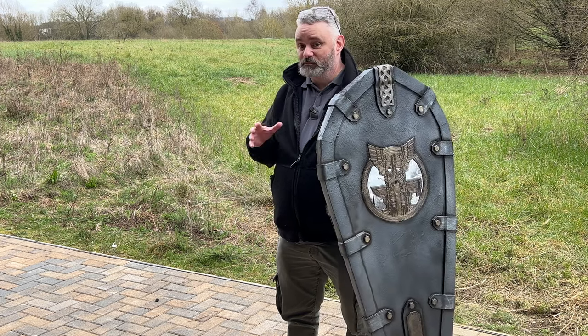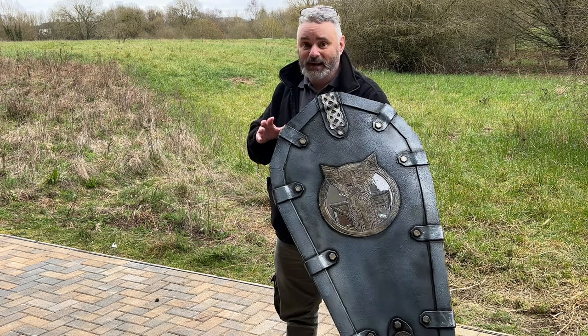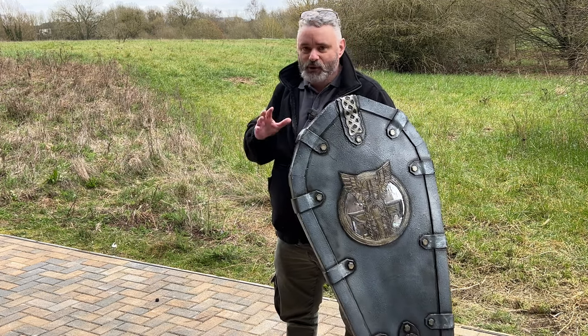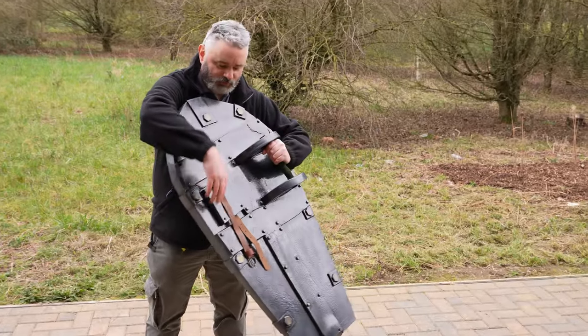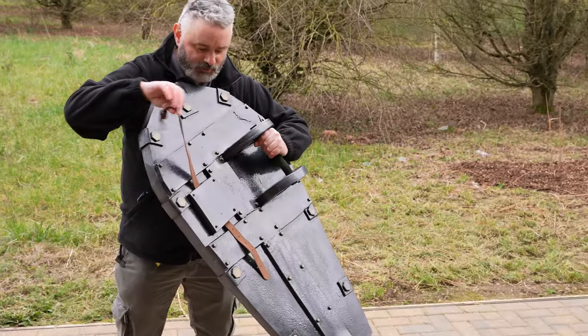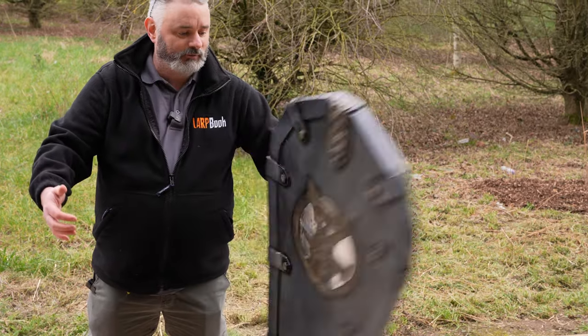It's not bad. Bear in mind this is a prototype so there are just some things that are a bit lacking on it, which is perfectly fine. I do like the strapping system at the back, which they say they can customize depending on the size of your arm or armour or something like that.